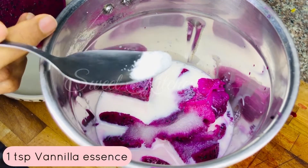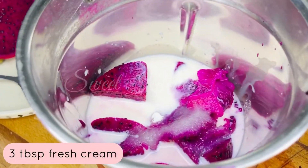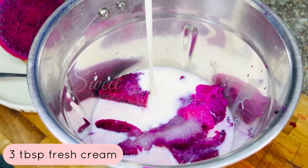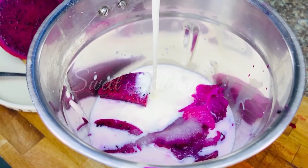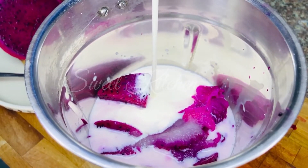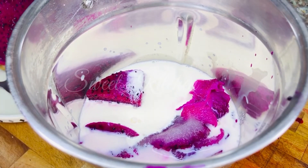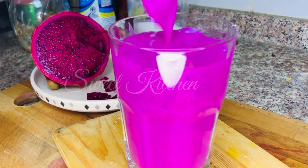I'm going to add a vanilla flavor — 1 teaspoon vanilla essence. I will add fresh cream: 3-4 tablespoons of fresh cream. I will blend it with a glass.